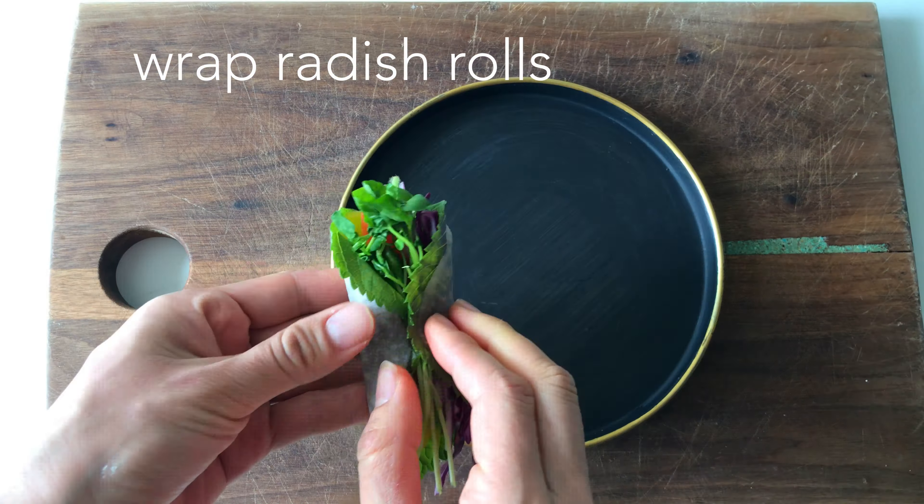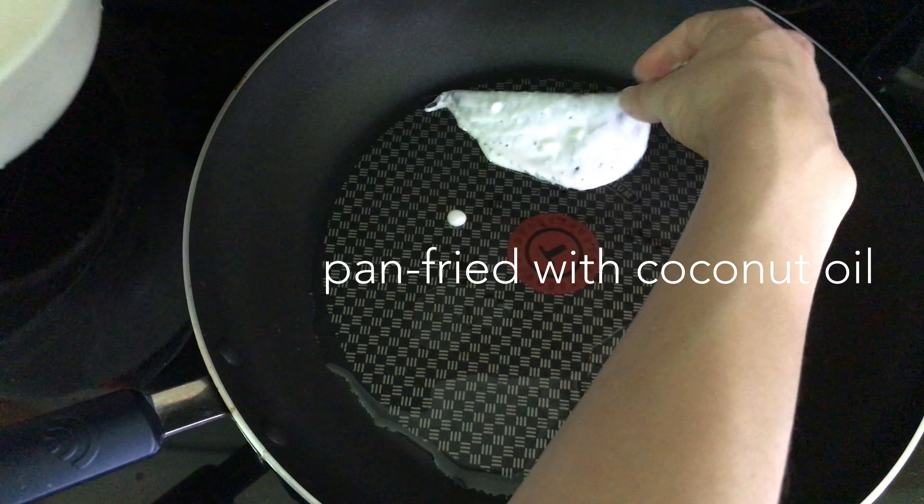Now I'm preparing pan-fried sesame leaves. Bring flour and water and cover the leaves with it. Put some coconut oil and pan-fry them.